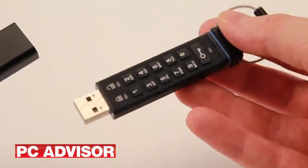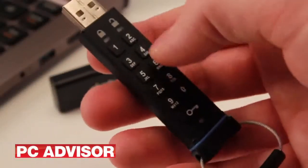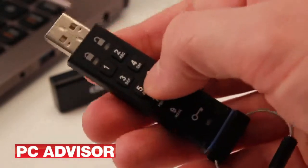To unlock the drive, you enter a 7 to 14 digit code, then insert it into a USB port. The buttons are small, so large fingers may find some difficulty in hitting the correct key.